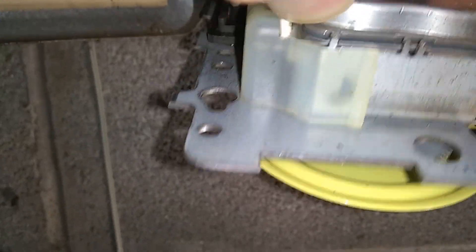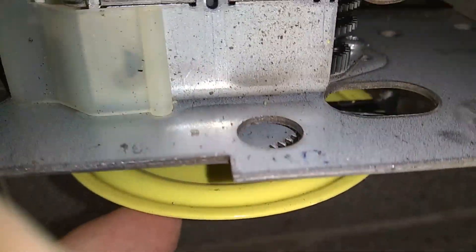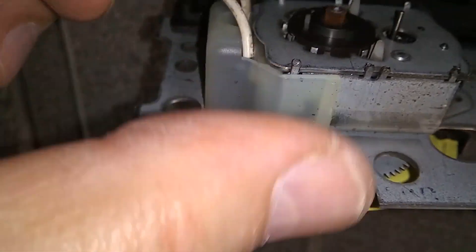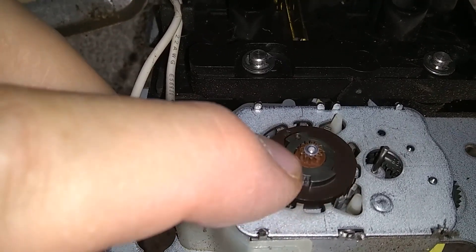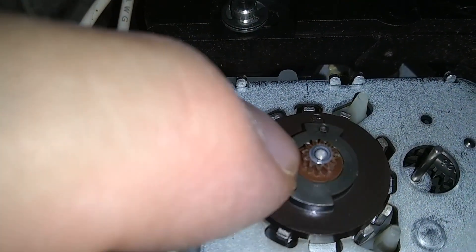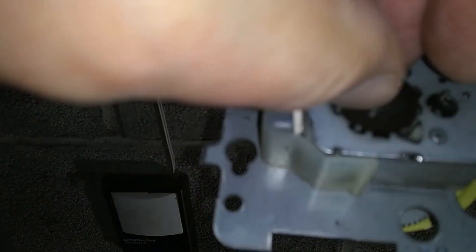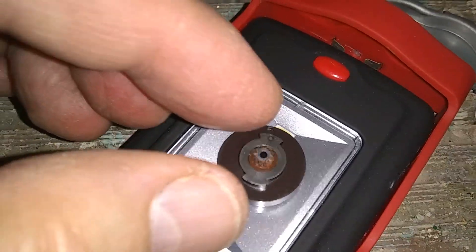Now you can see that the cover has moved a little bit. I'll put the screwdriver underneath right here and lift it up. The reason I want to get inside is to take a look at this little gear — that gear is made of plastic. When I stop the motor I can see that this gear has broken plastic teeth, so I'm going to remove it just by lifting it up.